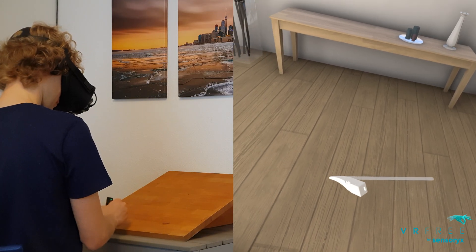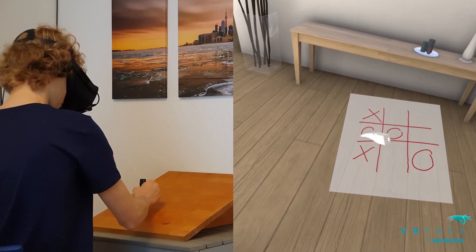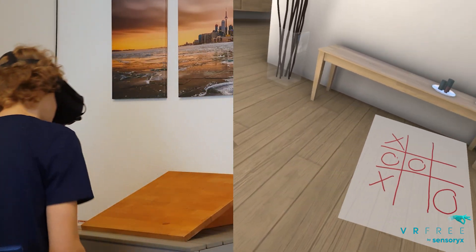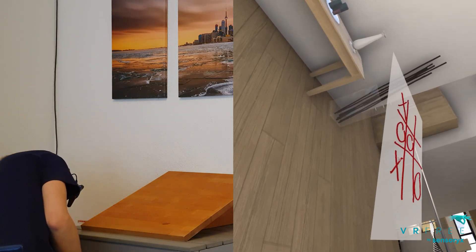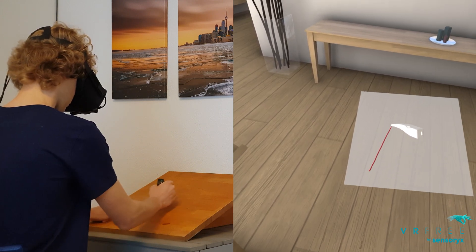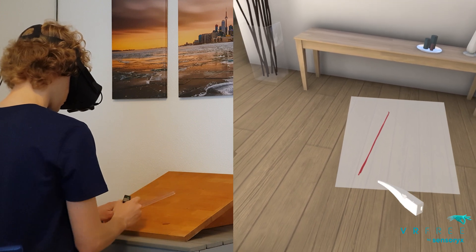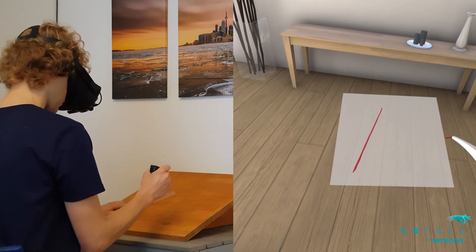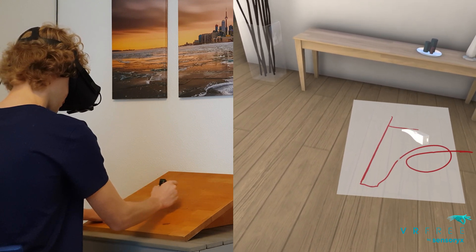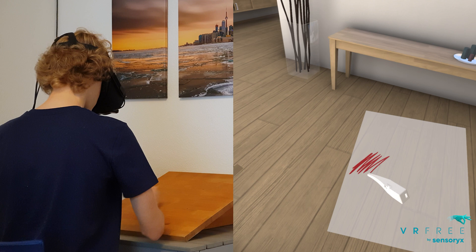As a first test we'll define a plane and then draw onto that plane to demonstrate the coplanarity of the tracking. Next we'll test the linearity and repeatability of the tracking using a ruler. Finally we'll test how it handles fast movements.